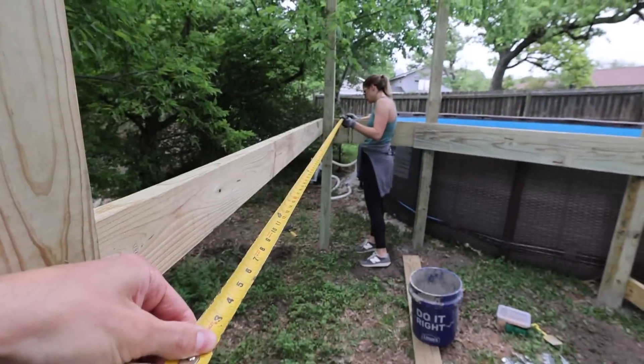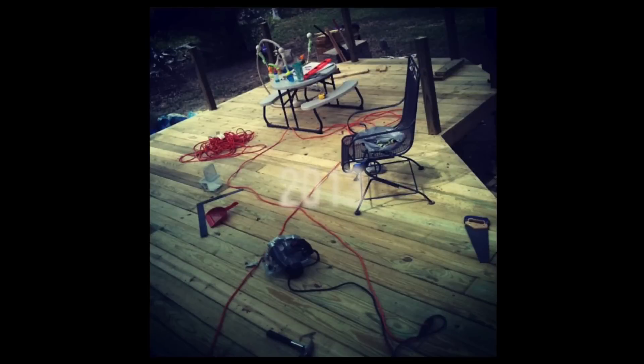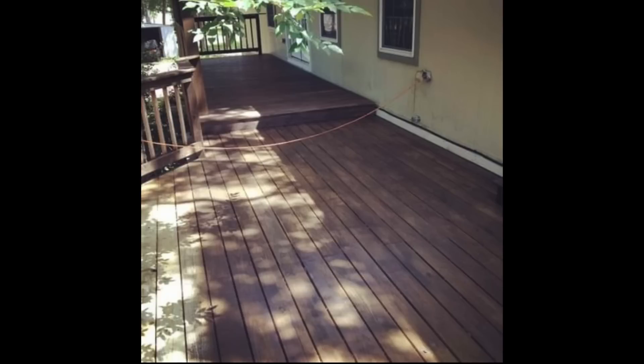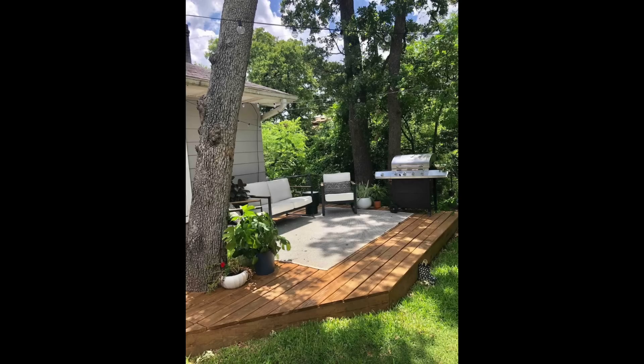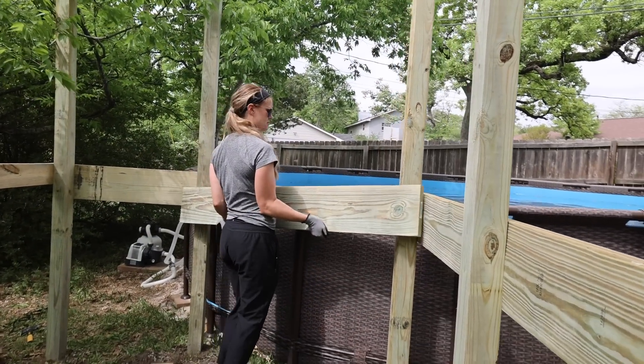You might be wondering where Andrea got these deck building skills. It goes way back — she's actually built three decks before this one. At our first house, she built a two-tier deck that was over 500 square feet and even had an awning. And here at our current house, she built a beautiful deck which wraps around an oak tree. So this definitely isn't her first deck-building rodeo.